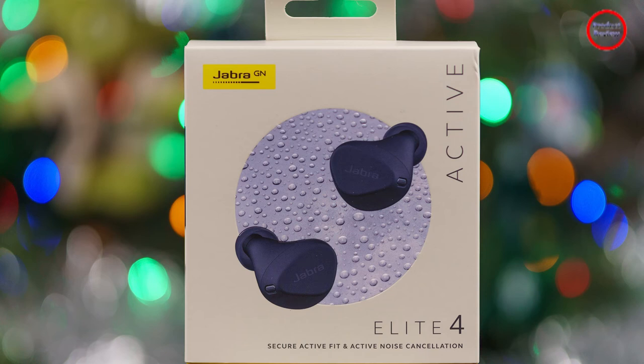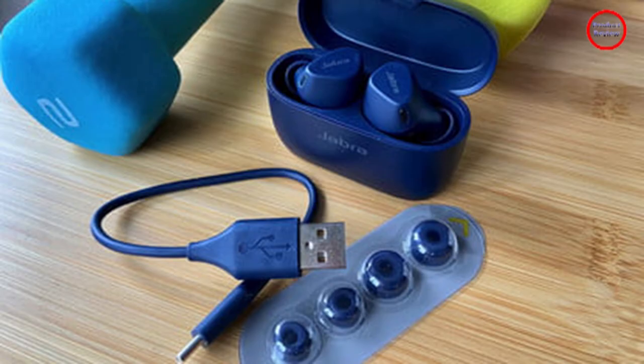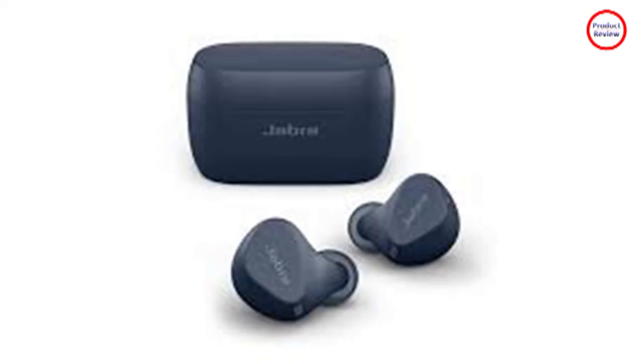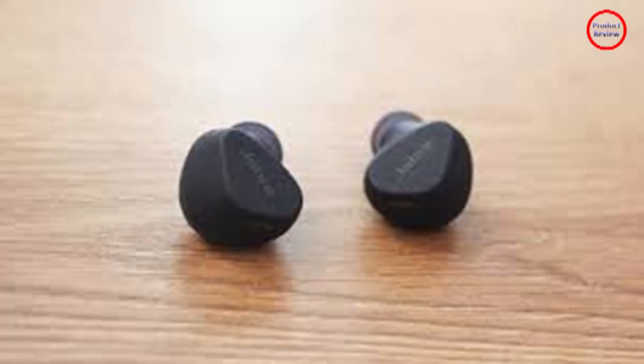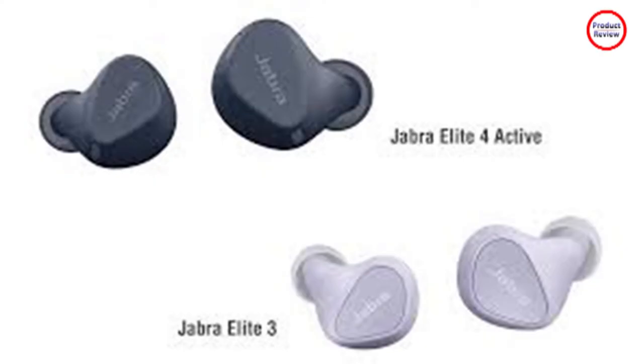A set of workout buds are useless if they can't give your favorite tracks the power and presence to get you motivated and moving. The Elite 4 Active definitely have what it takes. They combine Jabra's well-balanced sound signature with an extra serving of bass — not rattle-your-fillings bass, but exactly what you need to feel the rhythm of your music as you pound the pavement or throw your fists at a punching bag. Whether you take your inspiration from AC/DC, Kendrick Lamar, or BTS, the Elite 4 Active are more than able to keep up.